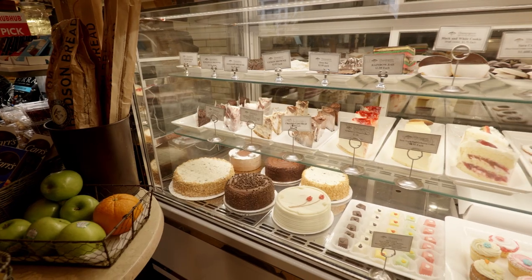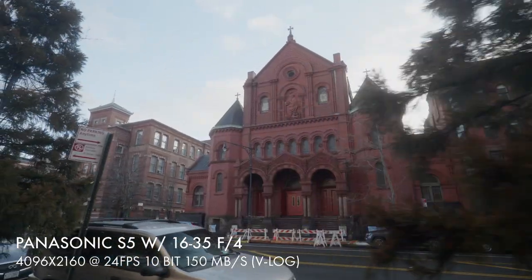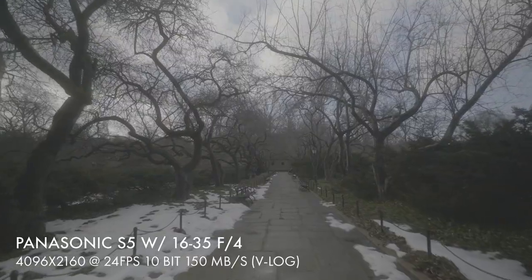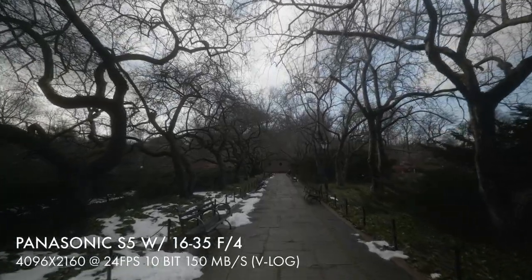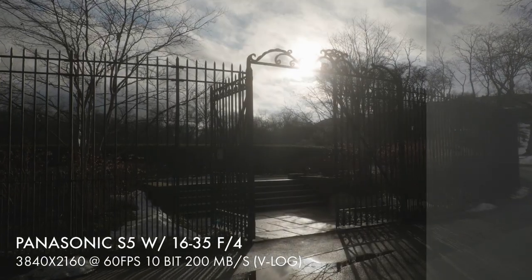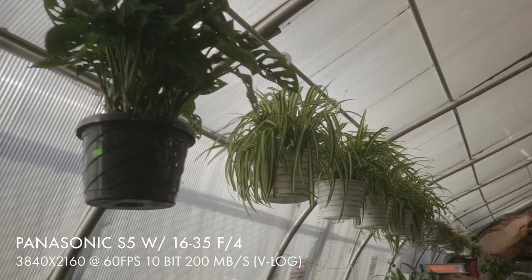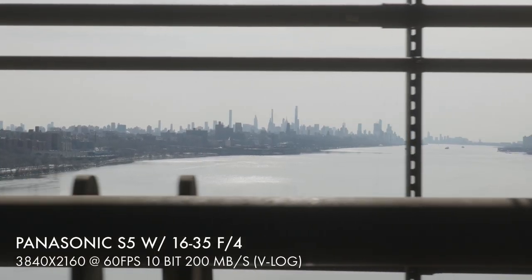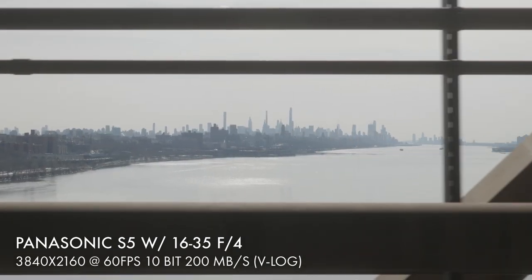Seeing that this camera was half the price of my S1H, I was afraid it would get watered down, but after updating the camera most of my favorite recording options were available. It doesn't have any of the intraframe or All-Intra codecs available on the S1H, which isn't a huge deal to me — I don't use them that much — but I would prefer to have them included. The S5 can shoot 4K up to 60 frames per second, but it's 3840x2160, whereas on the S1H you can shoot 4096x2160. You can shoot Cinema 4K at 60fps but you'll have to shoot in 8-bit, and personally I would rather shoot in 10-bit and have the greater bit depth than the little bit of extra resolution you would get.